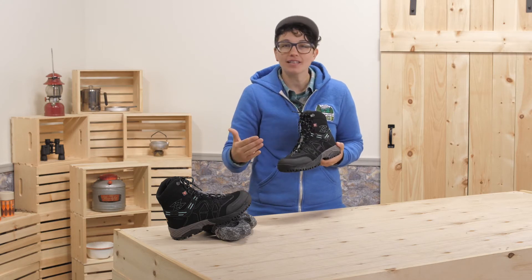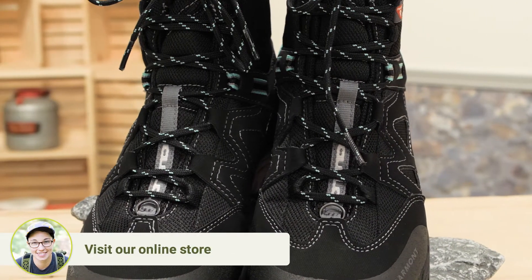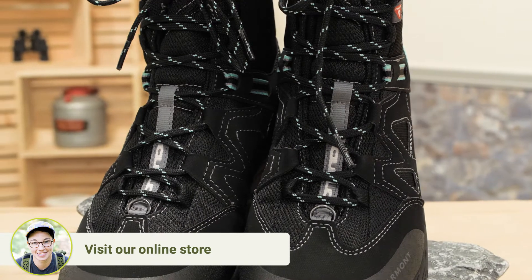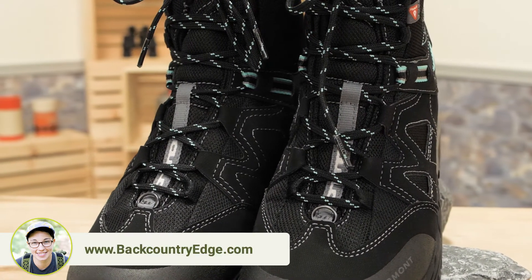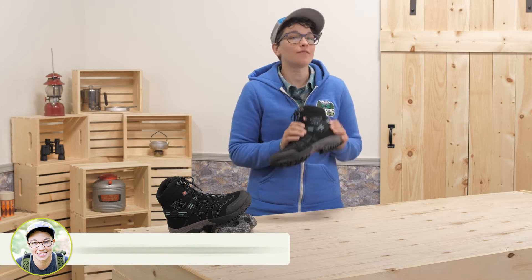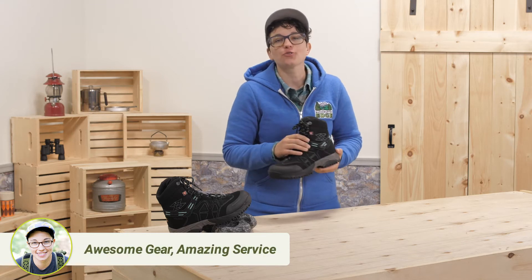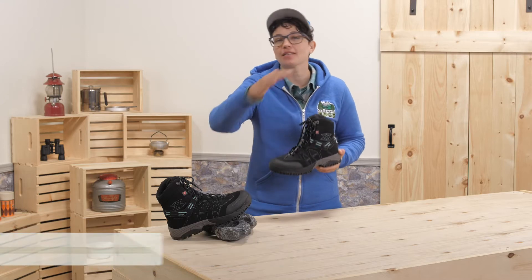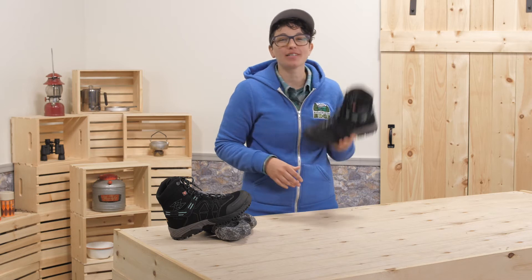On top of all the insulation, you have a PU and fabric upper with overlays to dial in the fit and to hug around your foot as you snug down the laces. The upper gives a lot of water resistance, but the waterproofness is in the lining. Your whole foot is wrapped in a waterproof booty, so melted snow and sleet are no match for these bad boys.